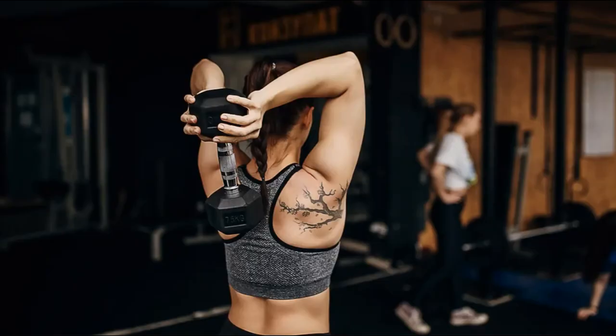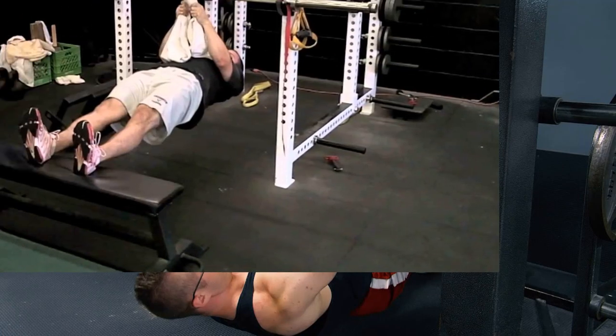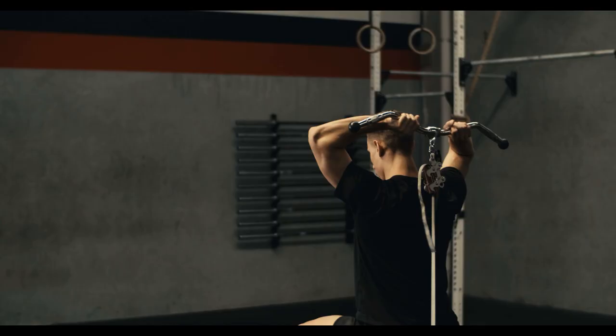To work your arms from all angles, choose two exercises that target your biceps — suppose ringlets — two that light up your triceps — suppose dips — and two that'll make your shoulders burn — suppose upright rows.